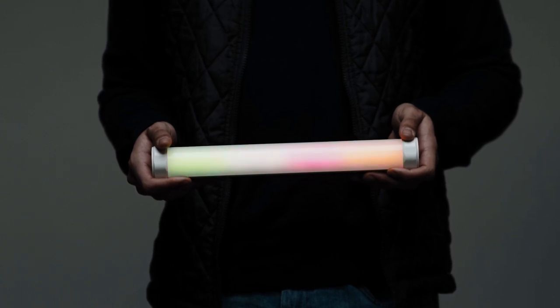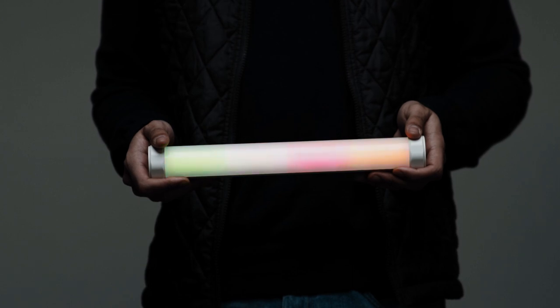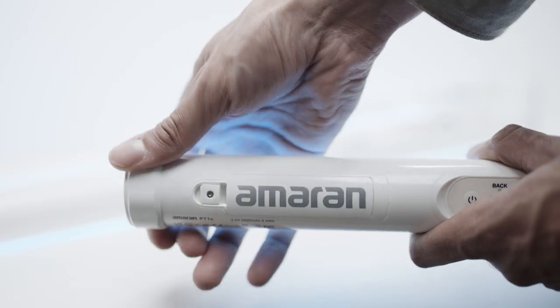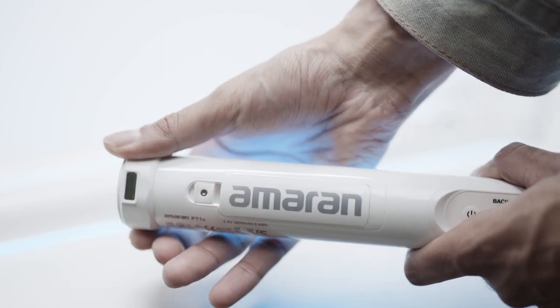Starting small, the PT1C features four RGBWW pixels behind a seamless white diffusion panel, narrow end caps, and a streamlined control surface. As we move through the lineup, the pixel count increases from 4 to 8 and finally 16 with the PT4C. A unique feature of the PT1C is its rotating magnetic end caps, designed for the creator who may not want to bring extra hardware or rigging equipment to secure a smaller light.